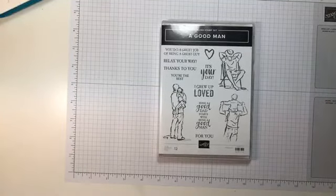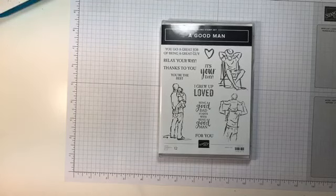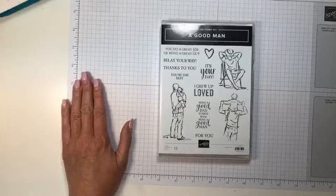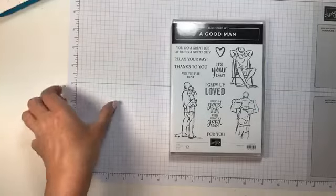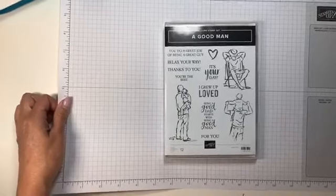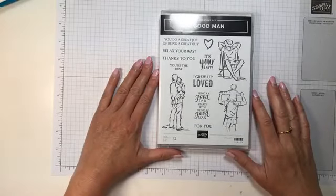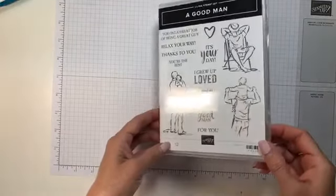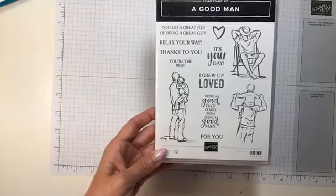Good morning everyone and welcome to Coffee and Cards Wednesday. My name is Michelle Ireni and I am an independent Stampin' Up Demonstrator. I love coming to you first thing in the morning because you really just never know what you're gonna get. Today I am working with the A Good Man Stamp Set, which I'm featuring over on my blog all week. Getting ready for Father's Day, getting ready for anything masculine — I love this stamp set because it's not just about Father's Day, it's just about being a good man.